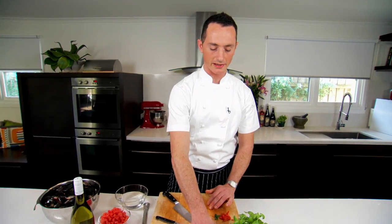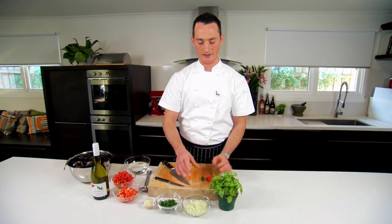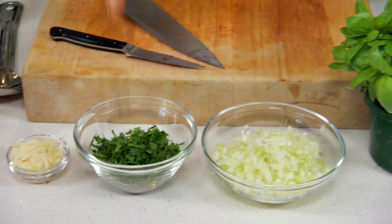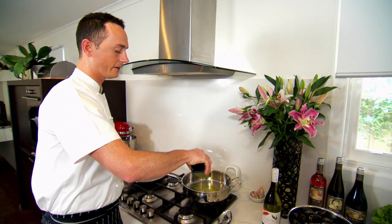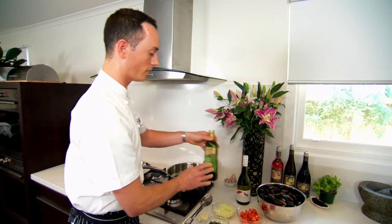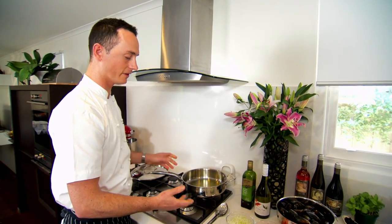We've got some diced onion here — just one onion in this case. We've got the parsley, and we're going to use some fresh basil as well, and also some garlic. It's a classic combination: onion, garlic, white wine, parsley. When sweating off your onion and garlic, it's always good to have a good quantity of olive oil — you need something for that onion to distribute the heat.